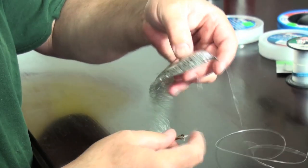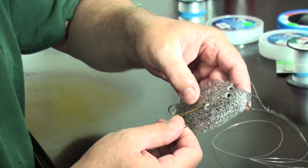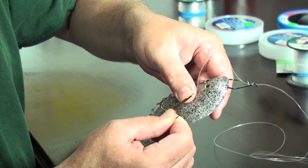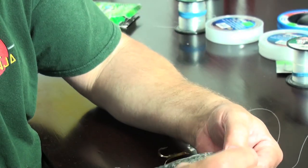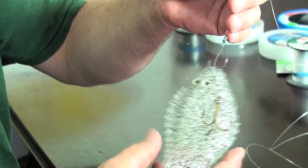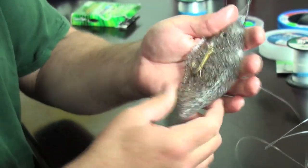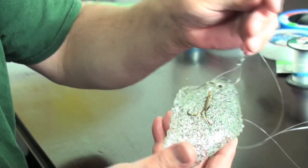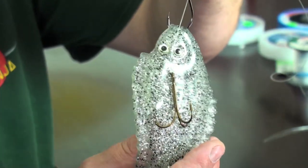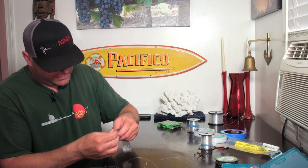Then feel for the gill plate and go just behind it, but miss the spine — don't put it through the spine. Go off to the side of the spine, just behind the gill plate, and hook it in the back. Then adjust the length of your knot. That's your trap rig on a sand dab: through the nose, behind the gill plate, in the meat of the back but not in the spine. Let's take this out and I'll show you another bait.